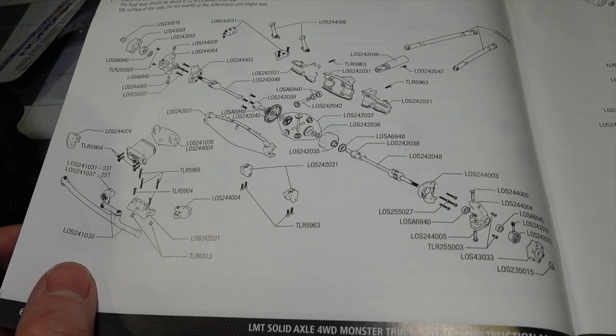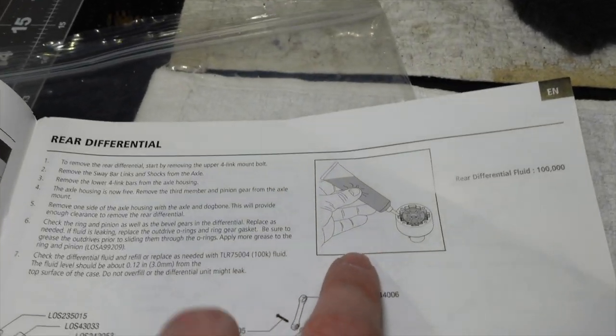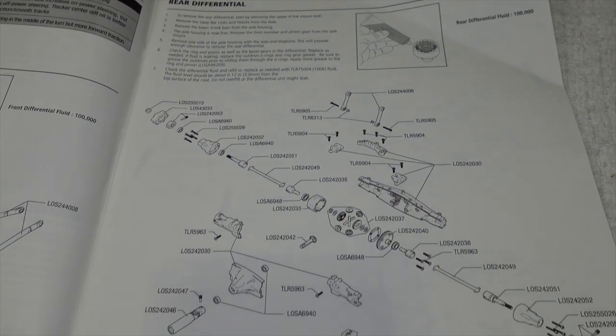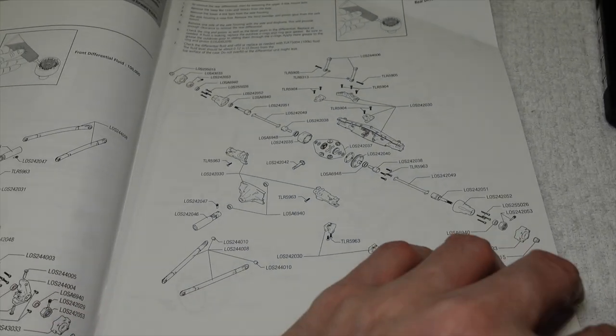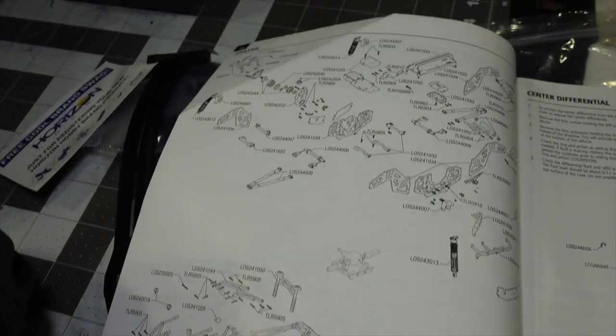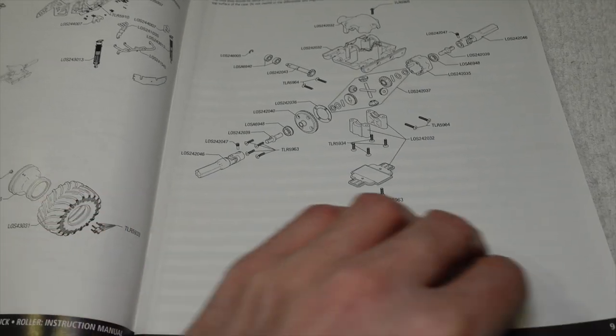Here's how you build the axles — there's quite a bit to them. It tells you how to change your diff oil and what weight of diff oil is in there, which is great. It's nice to know how the whole rear differential system works, how the center differential works, and how the chassis works. They've got the full build in here if you need it.